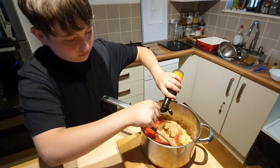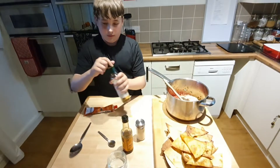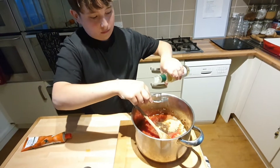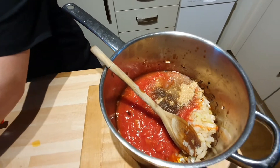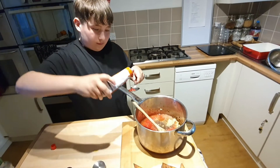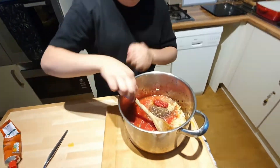Then we're going to add some Worcester sauce — two tablespoons, or if you're doing teaspoons, four teaspoons to make up your tablespoon. Then three tablespoons of vinegar — one, two, three. Then a tablespoon of tomato puree — try not to squeeze it until you're ready because it just spots out. That's a tablespoon. And then we're going to mix it around, give it a good mix.